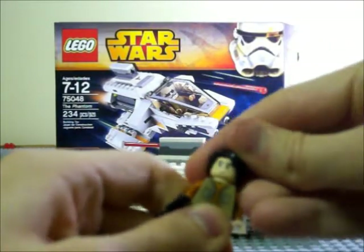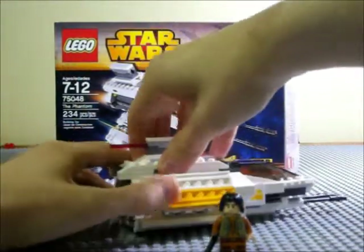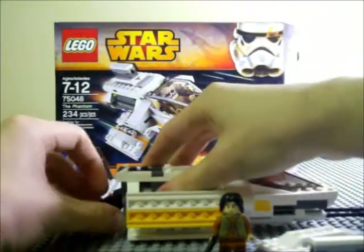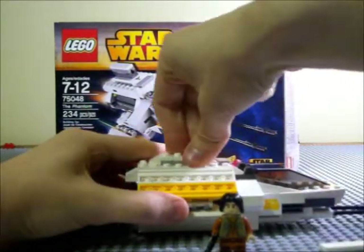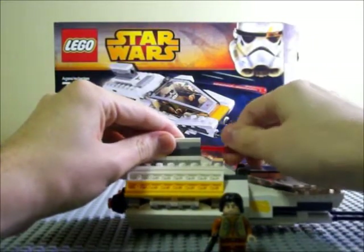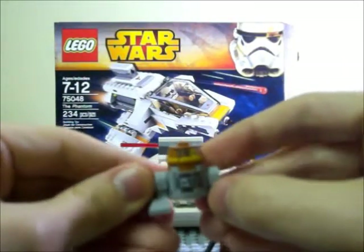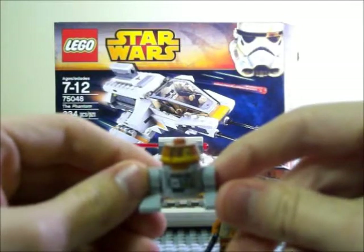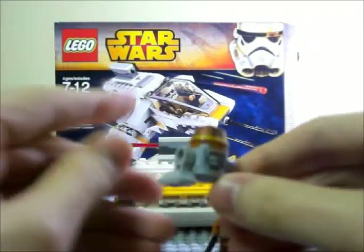The other minifig is C1-10P, or Chopper as they call him, which is a cantankerous little astromech droid. As executive producer Dave Filoni put it, if R2 is your favorite dog, Chopper's the cat — so that pretty much tells you his personality.